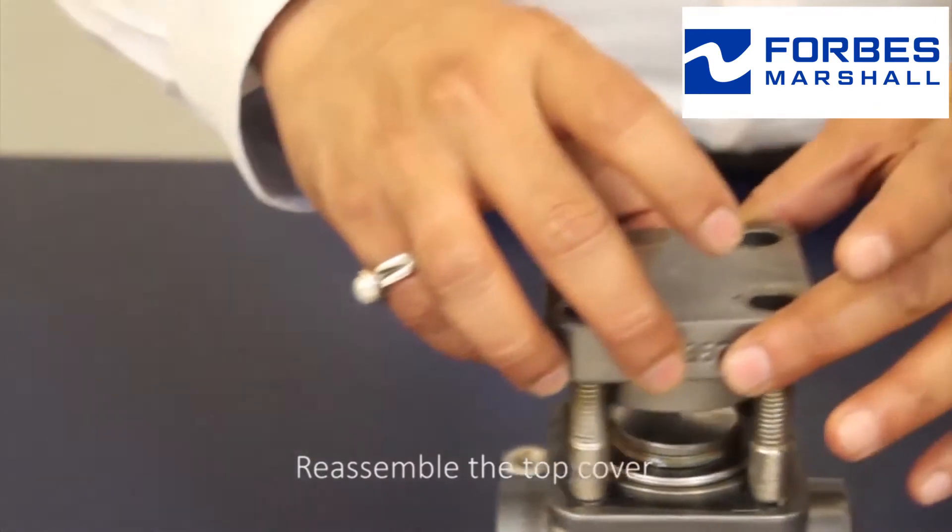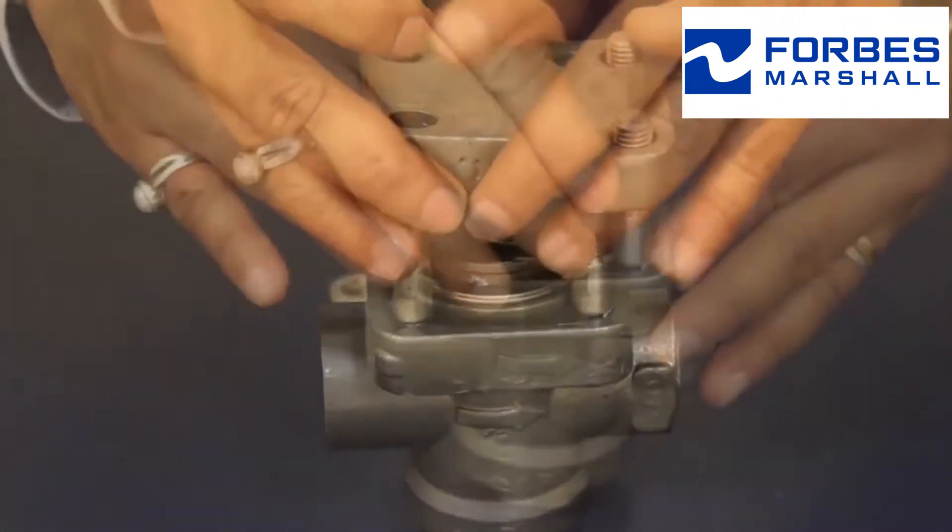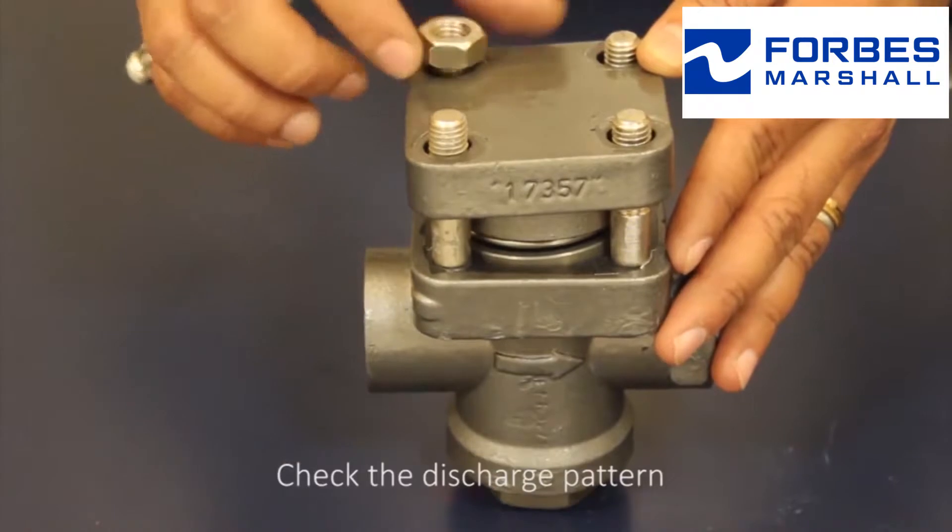Reassemble the top cover. Once it is assembled, check the discharge pattern.